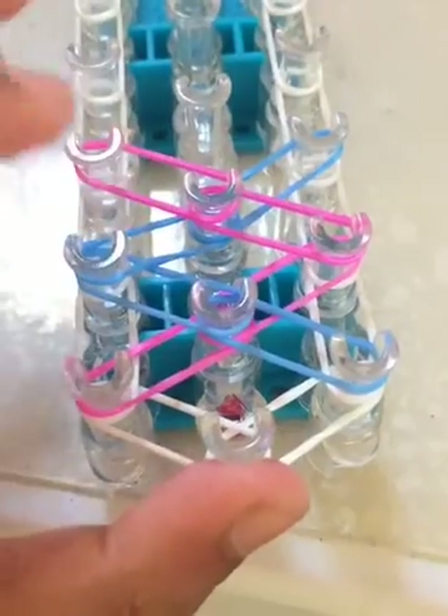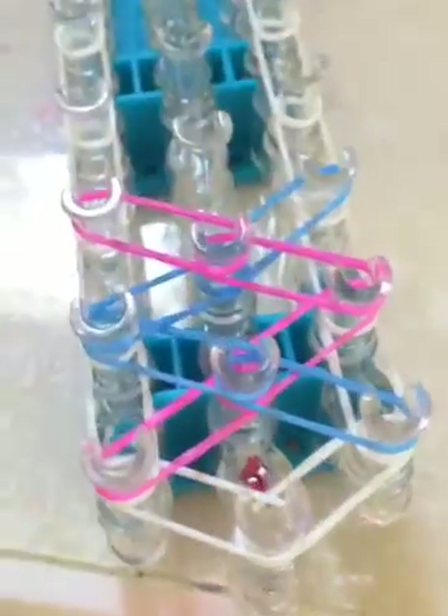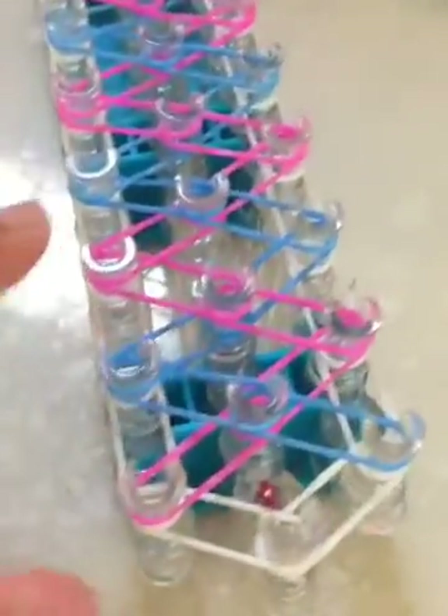Then we're going to do the bottom right bands — from here to here, and then here to here. I'm going to show you guys how to do the placement of these diamond bands one last time. Take your pink color and go up one, from here to here, and then here to here. Then do the blue, from here to here, and then here to here. Keep continuing to make these diamond shapes across your whole entire loom. I've made the diamonds throughout my whole loom — it looks like this.